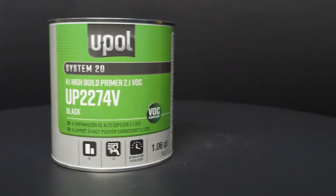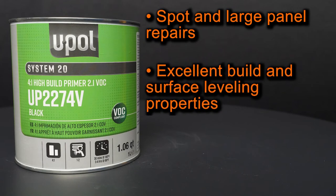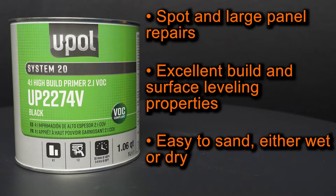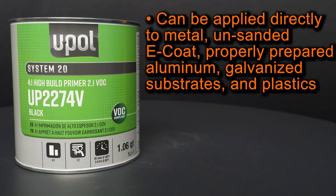Here are some features of our System 20 high build primer. It can be used for both spot and large panel repairs. It features excellent build and surface leveling properties. It's easy to sand either wet or dry. It can be applied directly to metal, unsanded e-coat, properly prepared aluminum, galvanized substrates, and most plastics.